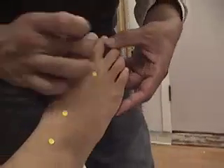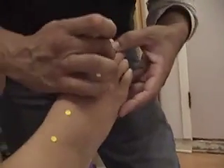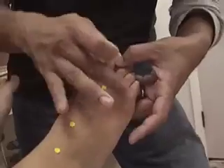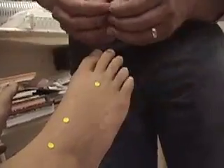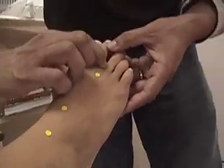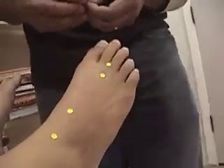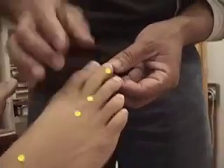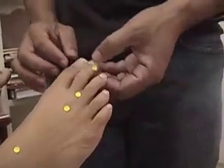Stomach 44 — the location says 0.5 cun from the margin of the web. I usually just start from the margin of the web and work my way back, and it's a very small distance until I stop against the distal side of these knuckles here. Right about here, right in this point. And then our last point on the stomach channel is Stomach 45, just lateral to the corner of the second toenail. Right about here.